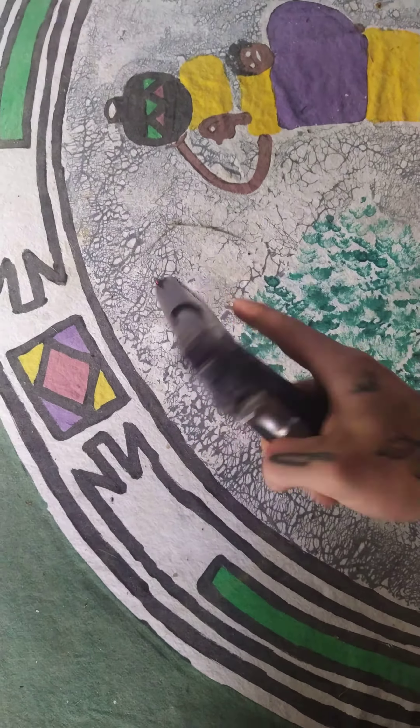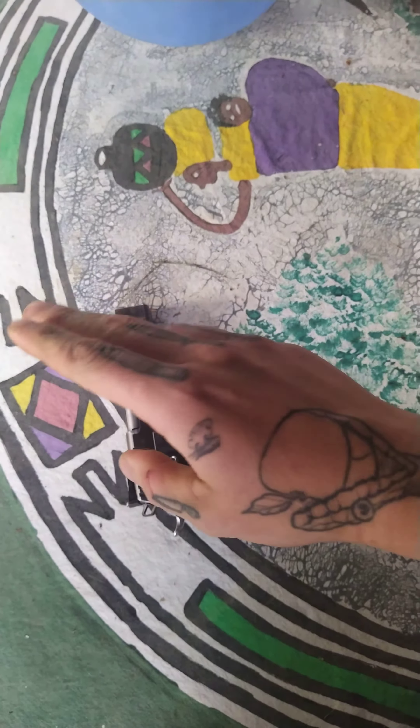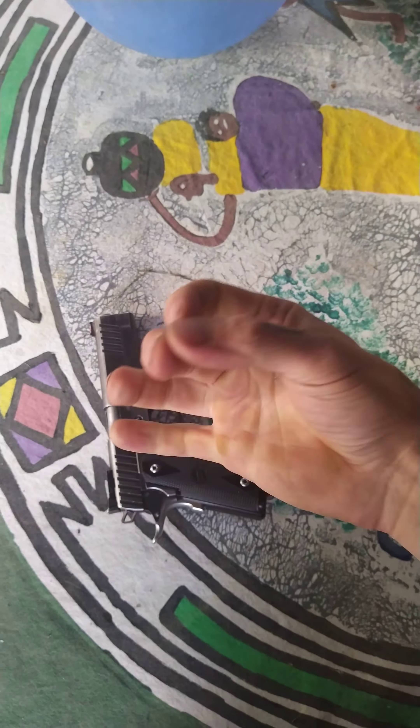Here's a pistol marksmanship tip. The middle finger and the trigger finger are connected quite high up in the arm. So what happens is if you're applying pressure with either one, it actually affects the other.